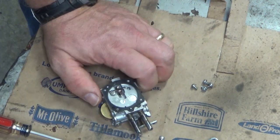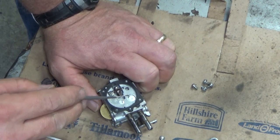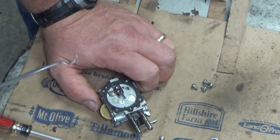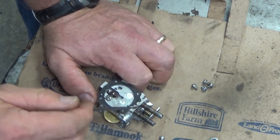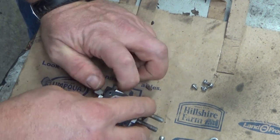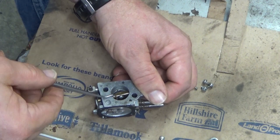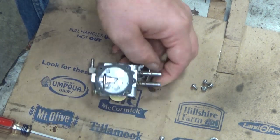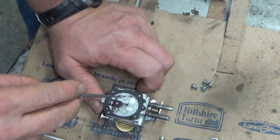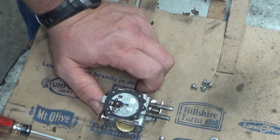Unless you have a really good reason to believe that there's either dirt or something plugging one of these passages, don't pull those Welch plugs out. One easy way to check, with appropriate PPE — meaning eye goggles — is take your carb cleaner and blast a little bit through here, hold the throttle plate open as you're blasting through, and if you see carb cleaner come through, it's not plugged. They're there because they needed to machine those passages — not because they need to be popped out on every rebuild.